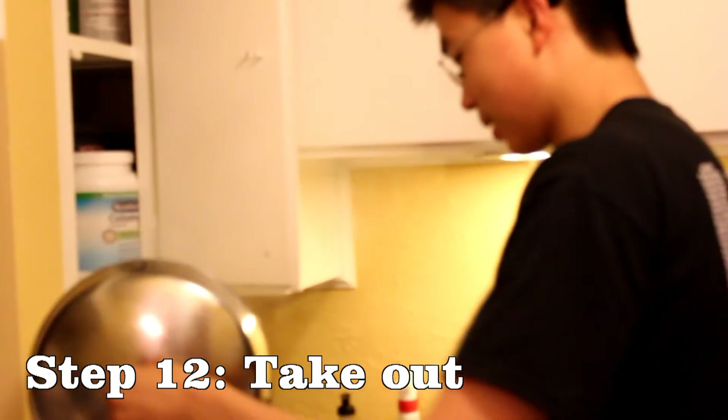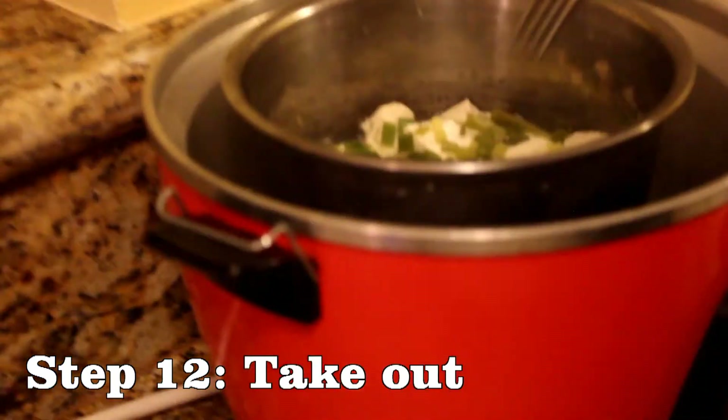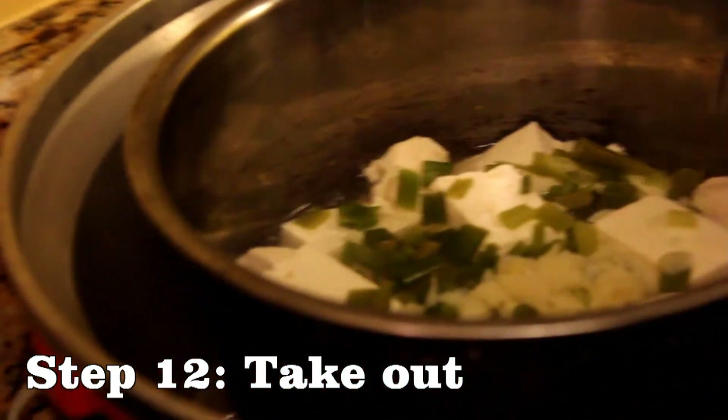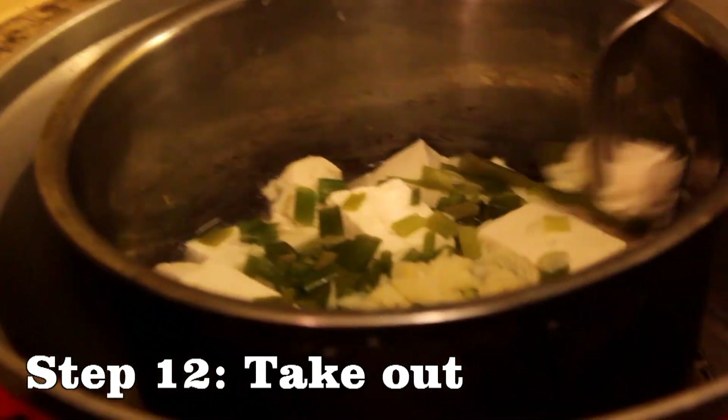It's been an additional seven minutes and we're gonna check. This is how it looks — you can barely distinguish the tofu from the chicken. They have blended together so well. Yeah, I think it's done.